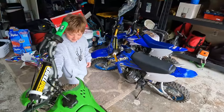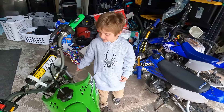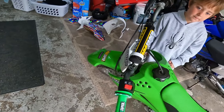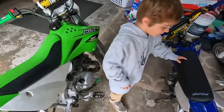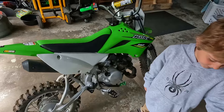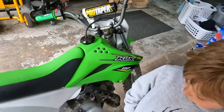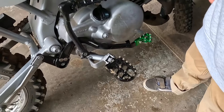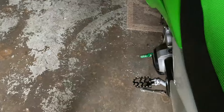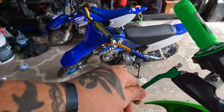This one is daddy's. We got a 2018 KLX 110 semi-automatic, no clutch. I bought it stock and then I had to put the works on it. I put the pro taper bars, the new grips, longer cables, the bigger foot pegs, the new brake lever, peg shifter, and flip back lever.